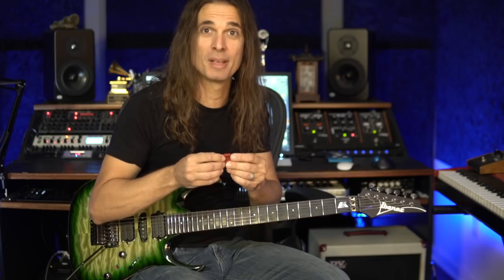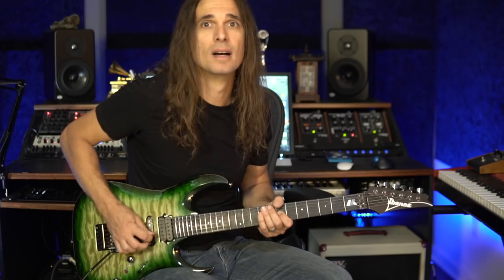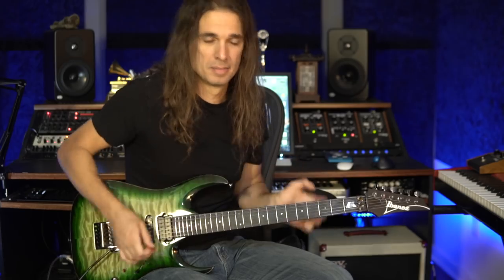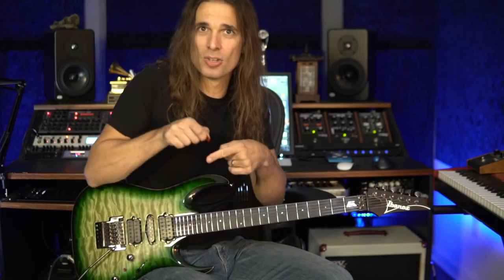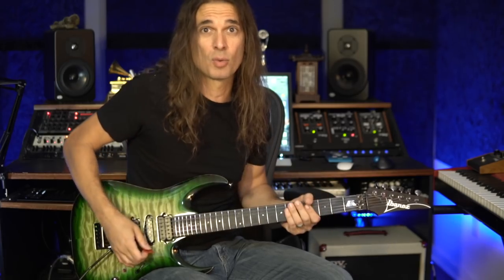When people think I'm using a giant pick, it's just because of the way I hold it. Back when I was a teenager, I was holding the pick like this because I was trying to play parallel to the strings. Or I could incline it about 45 degrees. You get a different, cleaner sound when you play parallel, but the 45-degree angle is a cool sound as well, mainly when you play riffs.